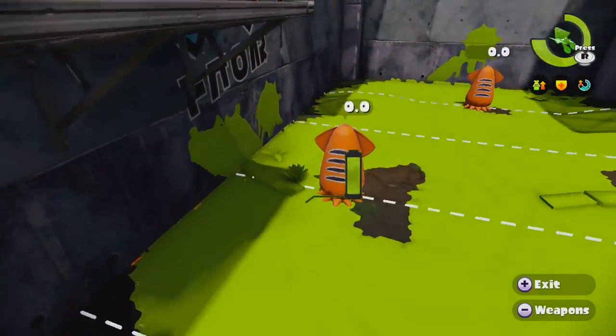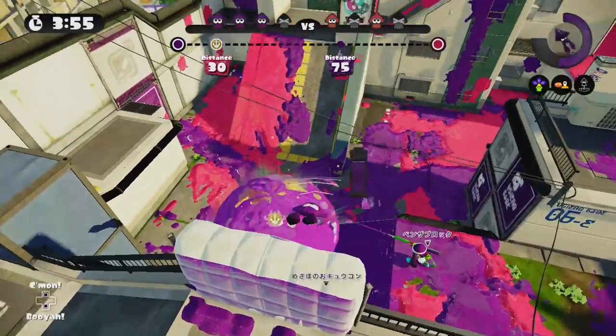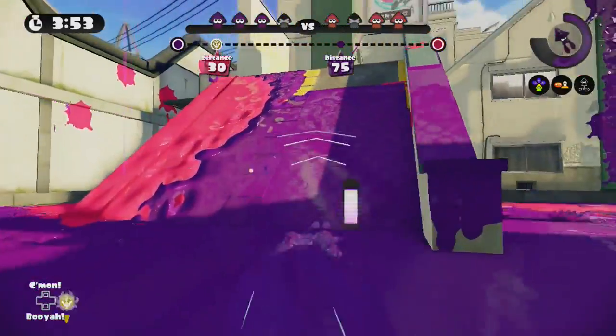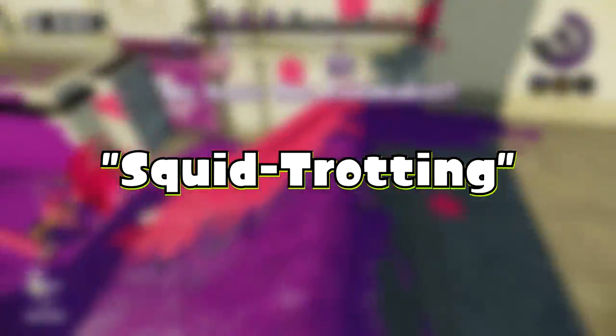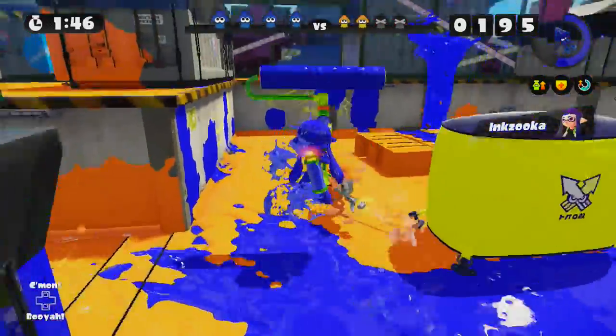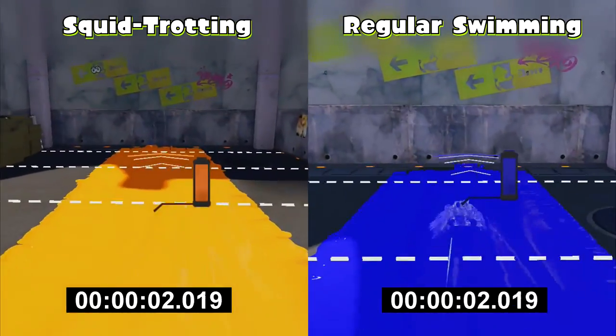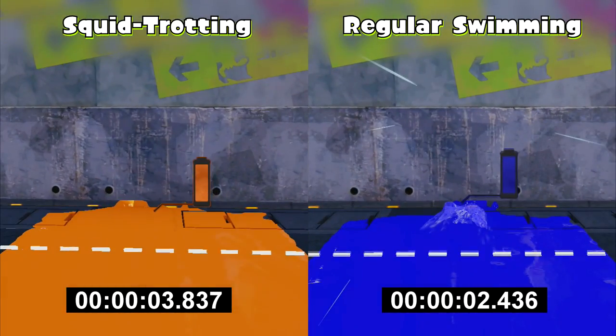However, there is actually a better way to remain concealed in the ink while swimming that my friend Salvatos showed me on Squid Boards. It's a technique called squid trotting. This allows you to reliably, with high acceleration and under pressure, maintain a swim speed of about 65% while still retaining the stealth that you'd expect from just slightly tilting your control stick.